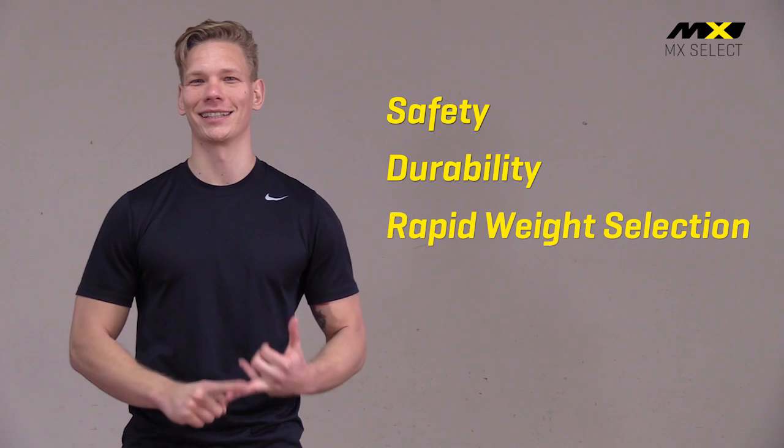MX Select have created a product to equal the performance of a traditional 10-piece dumbbell set. This selectorized dumbbell system delivers all the pro style features you would expect from gym quality dumbbells, including safety, durability and rapid weight selection.